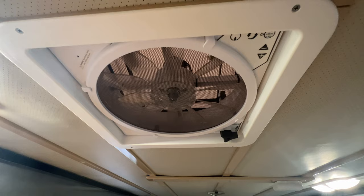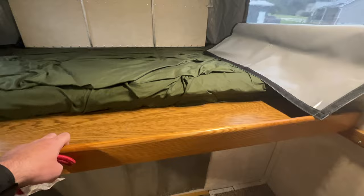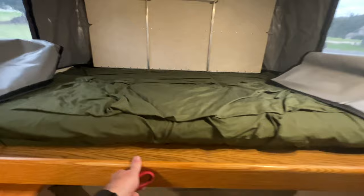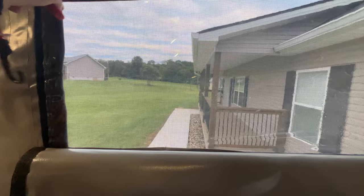Something I recently added is a countertop in here, so you'll have a countertop for prep. The MaxAir fan up top has about 10 different speeds, goes in and out, and has a thermostat. To the right you have your extra cushions for the bed. The bed does pull all the way out and turns into a giant queen-size bed.